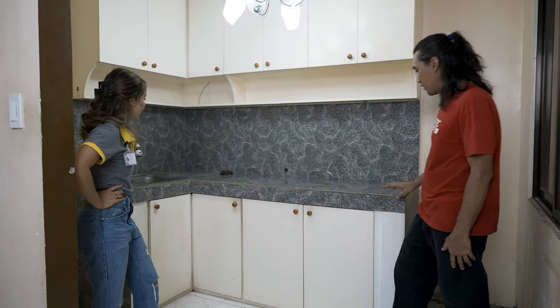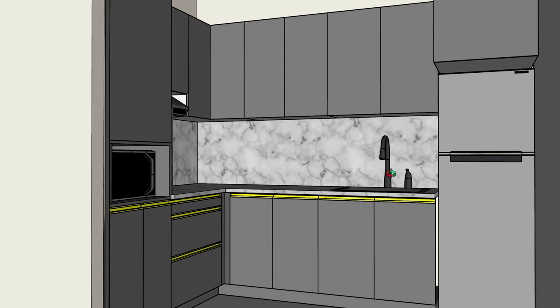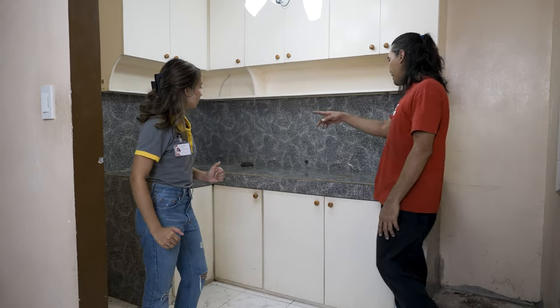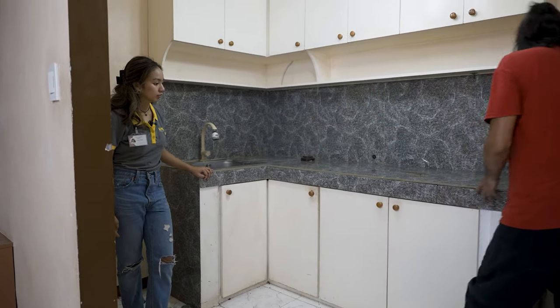So ano ang plano dito? Well, sa design ko, yung sink ililipat namin dito kasi used to be yung fridge nila, it's right over here. Possible naman na ilipat yung sink kasi yung mga line niyang drainage, ng water line, hahanapin natin yan, yung source papunta dito.